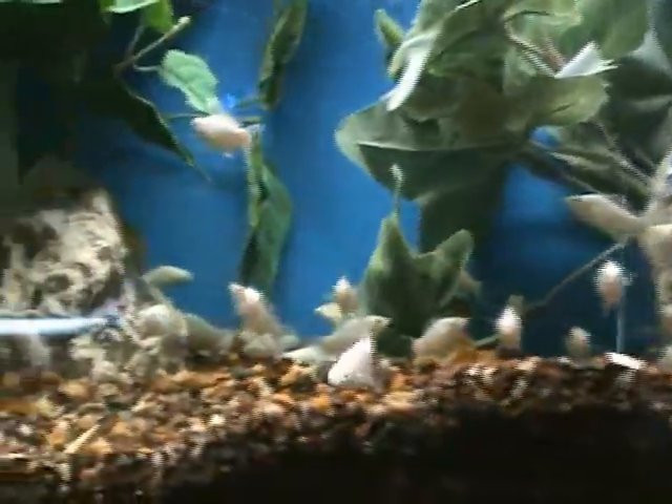Nice silver lyre-tailed mollies. About 2 to 2.5 inches on these guys, another good community fish.